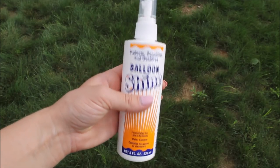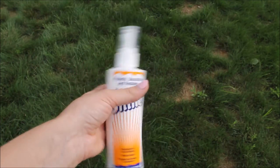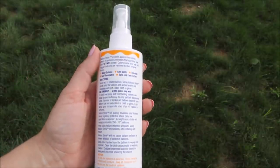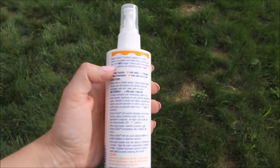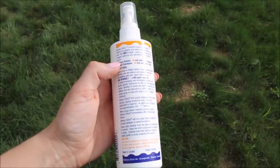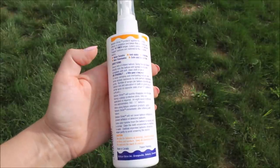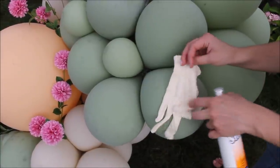It seems like we are now reviewing this balloon shine on our balloons. It's very nice and humid, it stopped raining, and it's a perfect condition to test this. I got this balloon shine from Lauderdale Paper and Balloon Company, along with a baggie and a little cloth. The back says balloon shine protects against the dulling effect of oxidation and keeps balloons sparkling. Spray balloon shine directly onto the balloon and spread evenly with a soft, clean cloth or glove. The baggie included looks like a cloth glove.